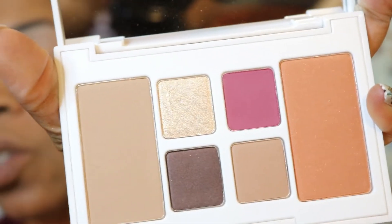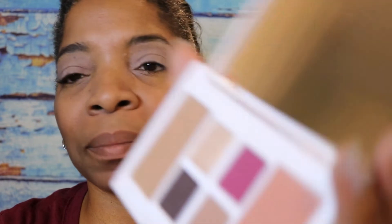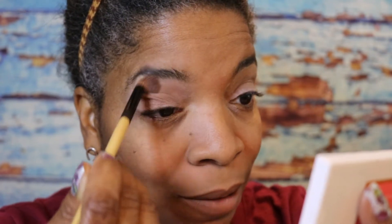I'm going to take this B5 angle contour brush and start with the Popsicle color. I'm going to use the mirror on the palette and go in the crease with this, then proceed to bring it out to the rest of my eyelid.